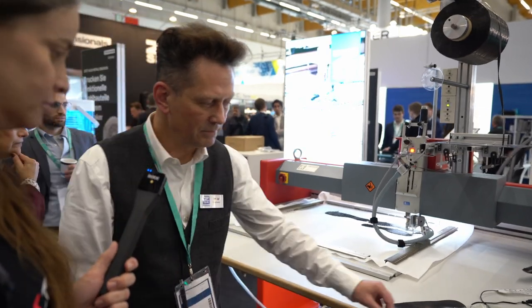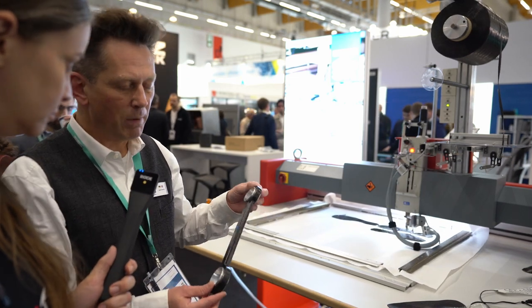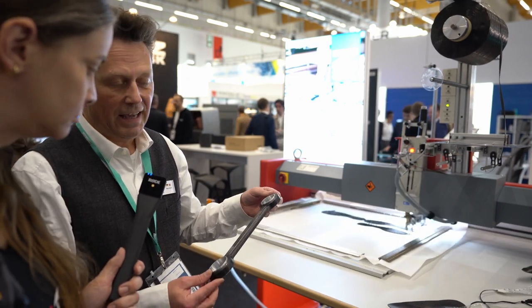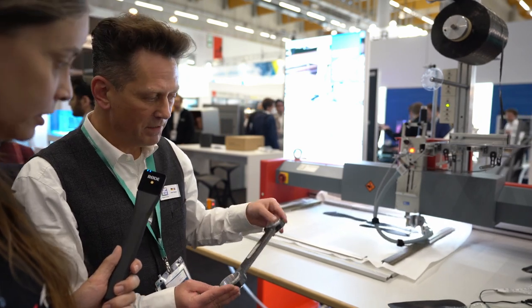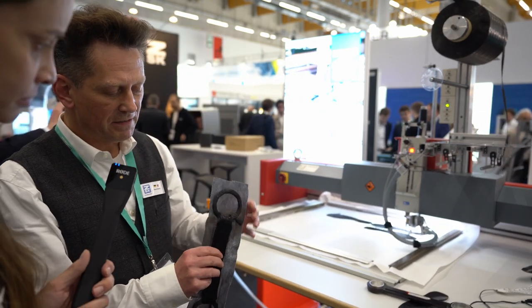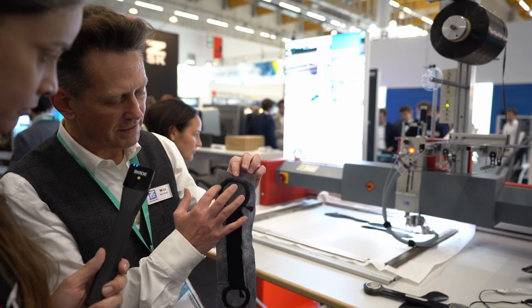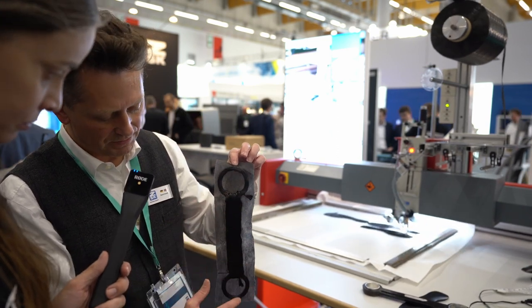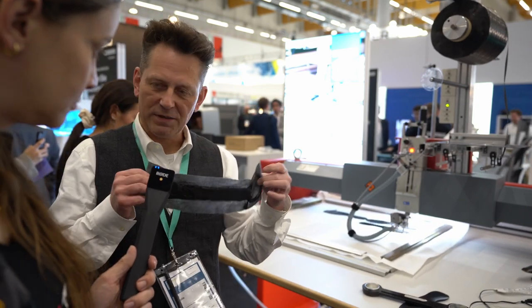Und das hat wirklich so die Stabilität, dass das einiges aushält, gerade im Automotivbereich. Das ist richtig. Die werden natürlich über den Stresstest ausgeführt, und sind da gegenüber Aluminium oder Stahl erheblich fester und kaum zu zerstören. Ich zeige das mal kurz in die Kamera. Das ist diese Preform, ein Teil davon. Und wenn Sie etwas genauer gucken, dann sehen Sie, dass die Fasern hier im Kreis laufen, und zwar endlos in einer Achterform – und somit ist das Ding nicht zu zerstören.